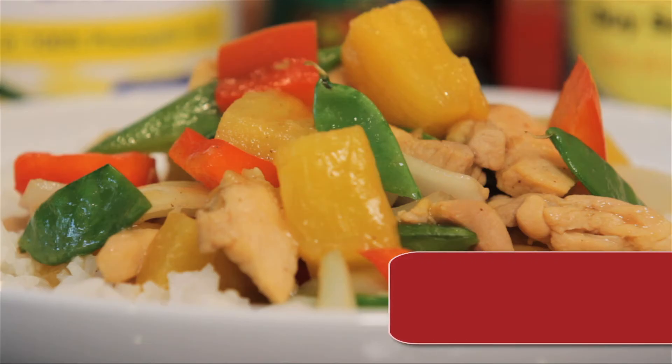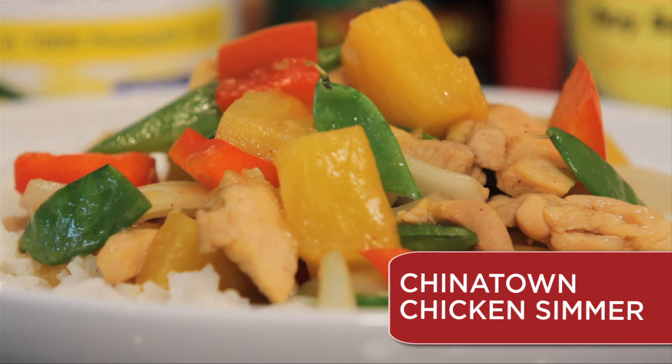Hi, it's Christina Di McCauley of Clean Your Plate, here to share a family dinner called Chinatown Chicken Simmer.